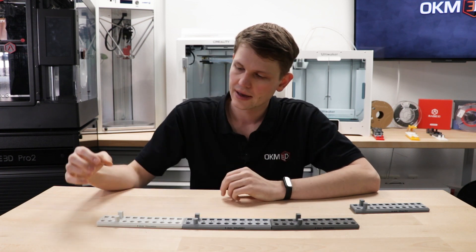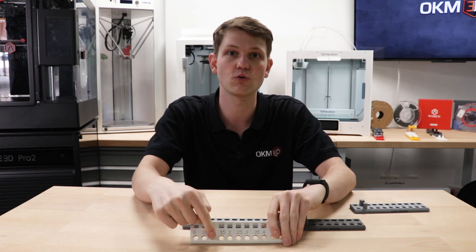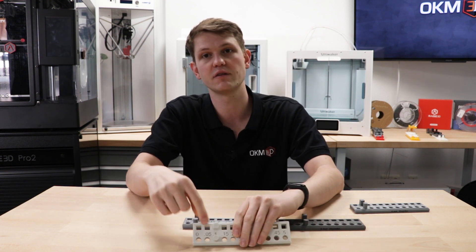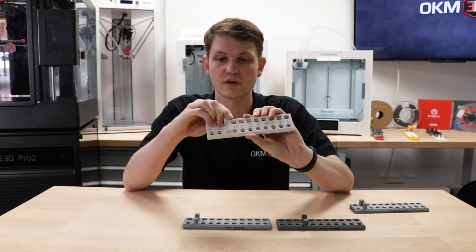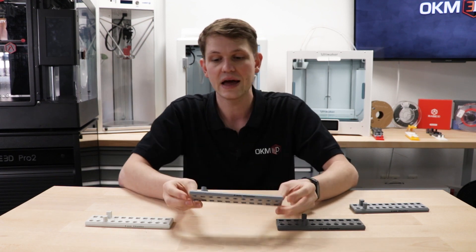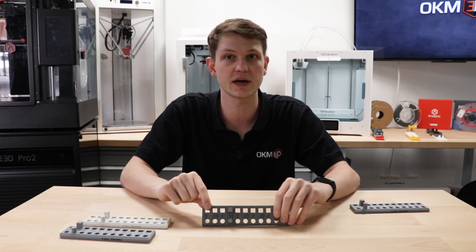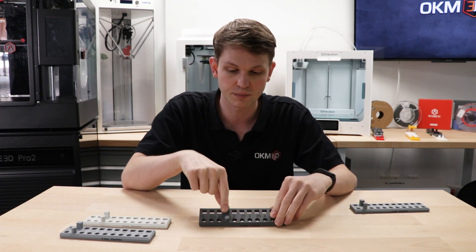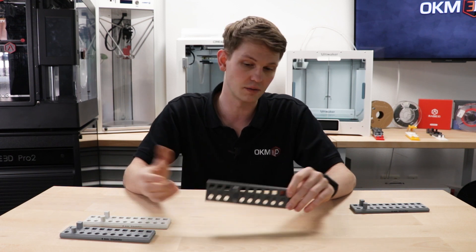Next up we have the WASP printer, the Delta 2040 Pro. We originally started with the PLA that came in the box, and here we have tolerances of 0.1 for both the round and the square peg. I could try to force them into the even tighter tolerances, but that's a lot of work and could break fragile connectors, so we stick with 0.1. Then we changed to the Polyterra PLA by Polymaker and our tolerance actually improved to 0.05 for both the square and the round peg. All of these are better than on the Creality, which is expected given the significant step up in price.